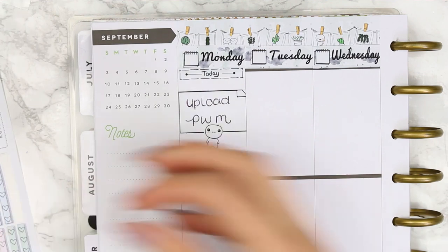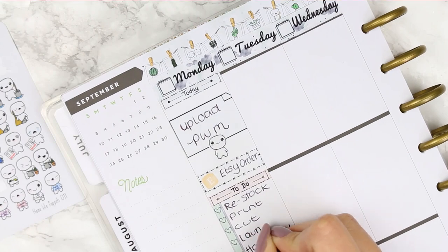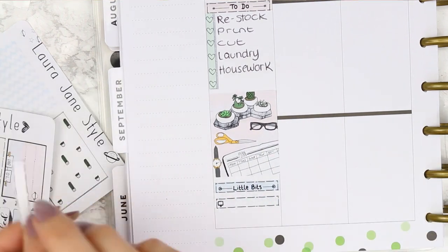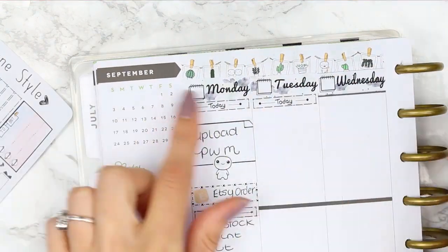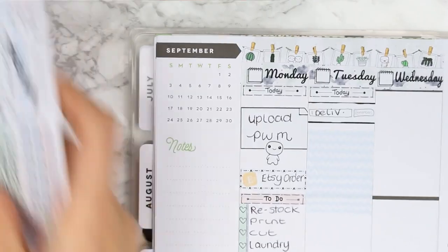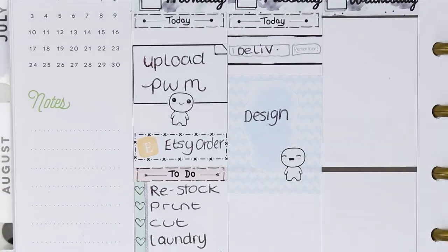I'm starting Monday with a today header and a half box to mark down uploading this plan with me. I put down a quarter box — a new freebie I've designed that comes with orders, which has a little exy square on it. Next I put a to-do header and a heart checklist. Everything's changed a bit because yesterday I bought a brand new carpet for the living room which is being delivered and fitted today.